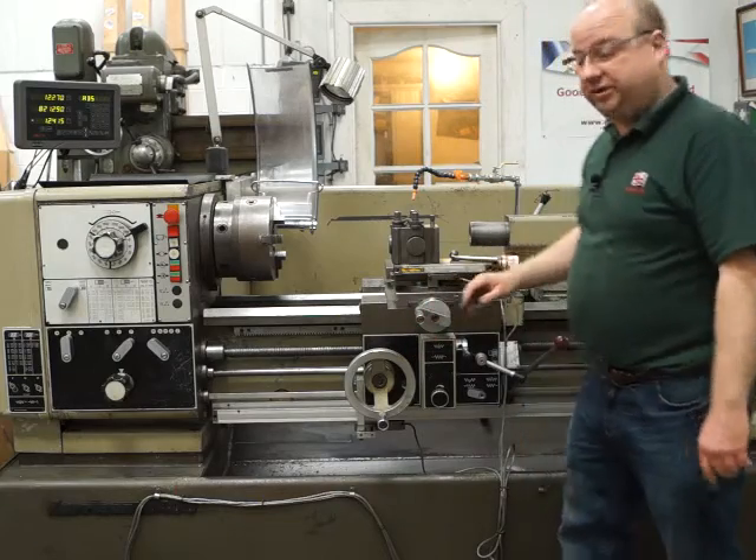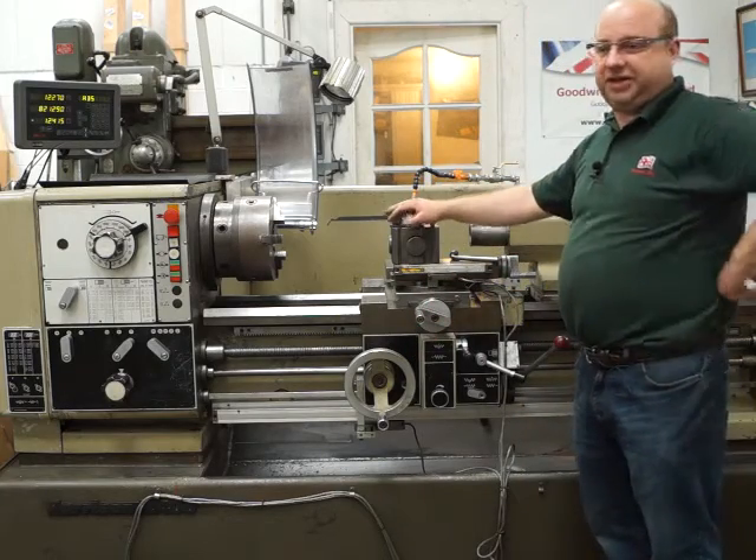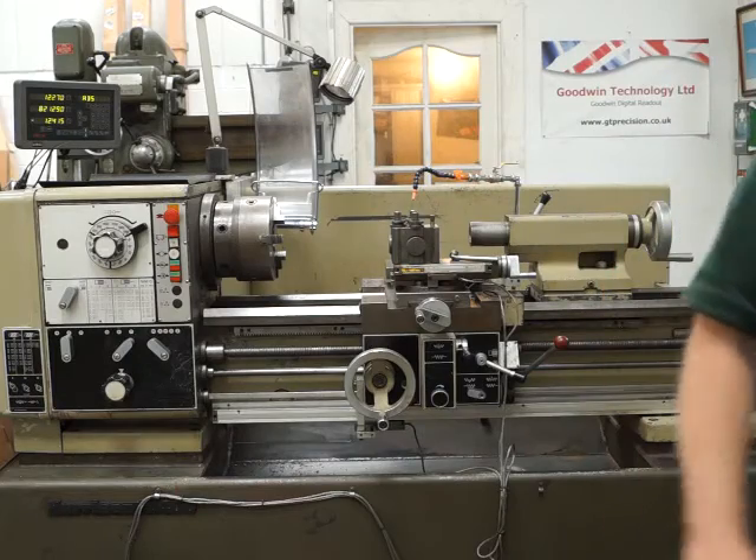I hope that gives you a good impression of the lathe. Obviously come and see it for yourself - it's a nice machine. Thanks a lot for watching, bye.